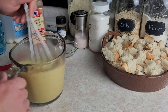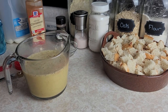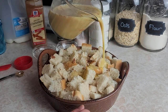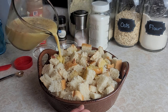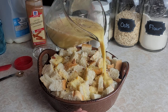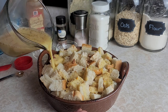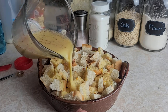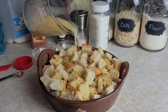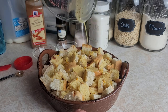Once we have everything mixed well, we're going to pour this right over the top of the bread, trying to get it as evenly around the top as we can. I love french toast — this is a lot easier than standing over a hot stove flipping those toasts. This is just so tasty and easy and it's one of my favorites. Easy is the best — just pour that right in there.